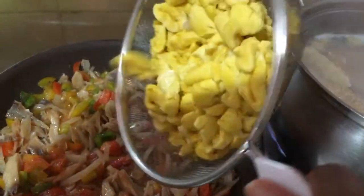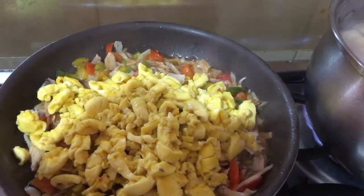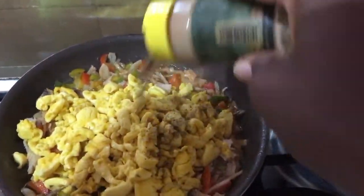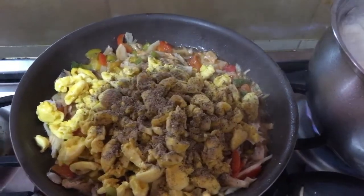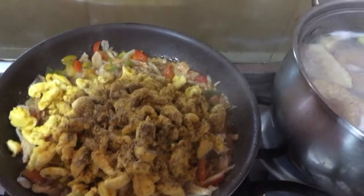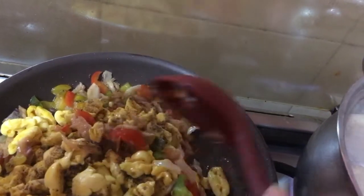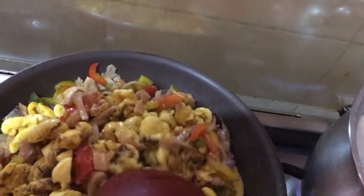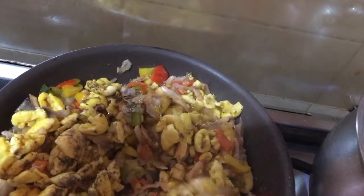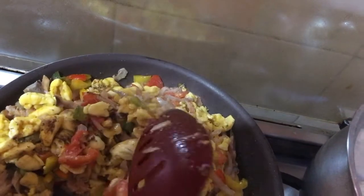Now it's time for the ackee. I'm going to add a little black pepper and a little all-purpose seasoning — you don't have to add these but I love my food spicy. Then just gently fold your ackee in and gently mix it. You don't want to handle this too rough.